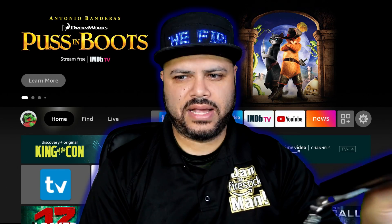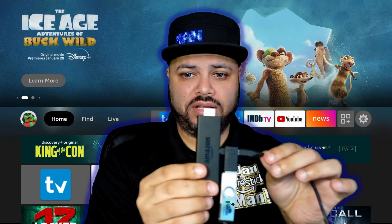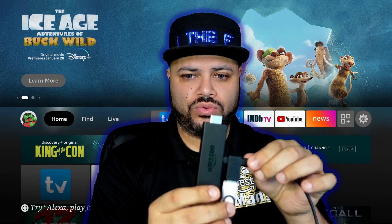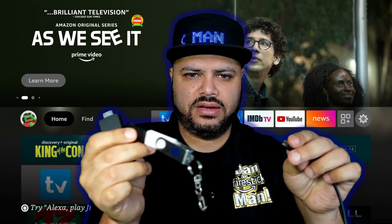You plug that into the back of your Fire Stick and you're done. If you're using it as memory, just leave it plugged in like that and you're good to go. If you're using it to transfer data from one Fire Stick to another, all you do is unplug the Fire Stick.